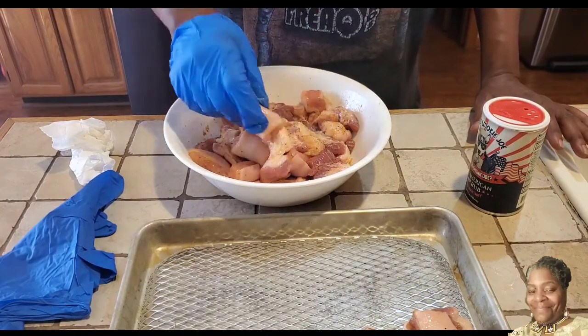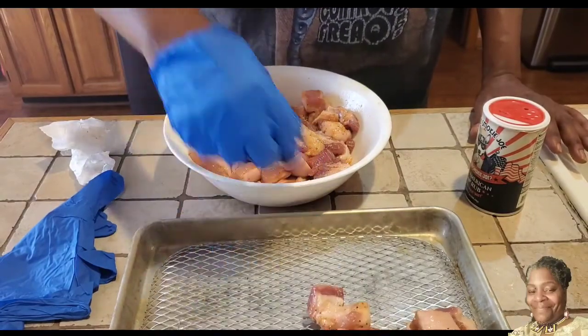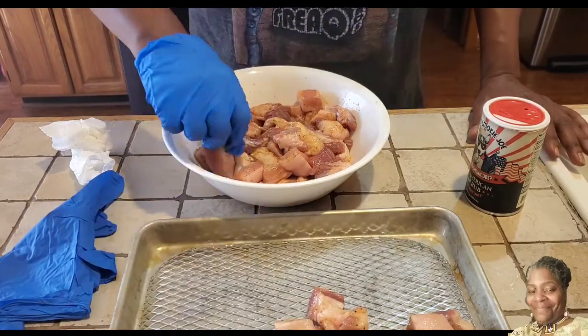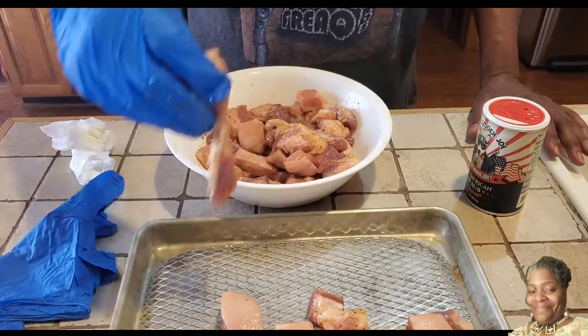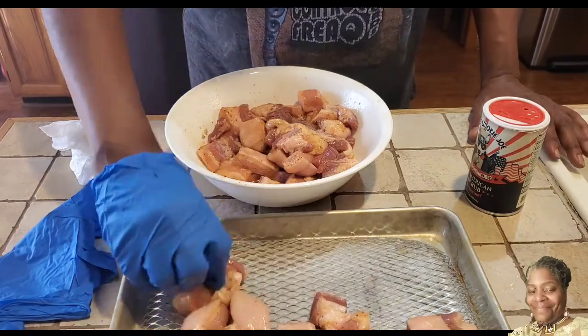I've also had this marinating in this sweet smoky joe seasoning, all-purpose rub, overnight for about 12 hours or so, trying to get all those flavors in there. So we're just going to layer them one by one onto the pan like so, and then we're going to get them onto the grill.